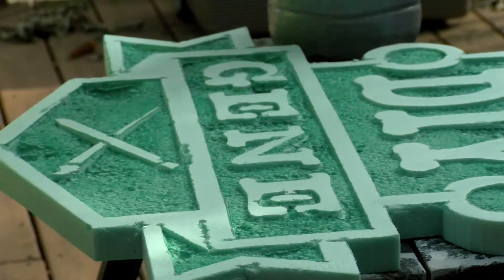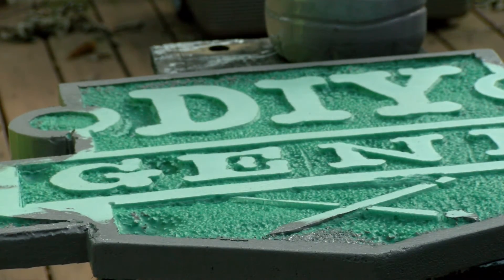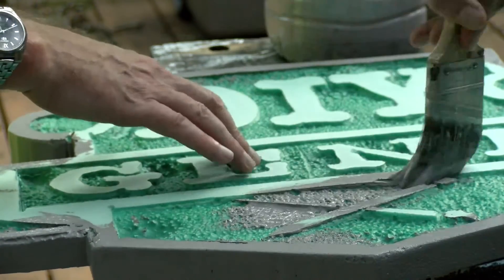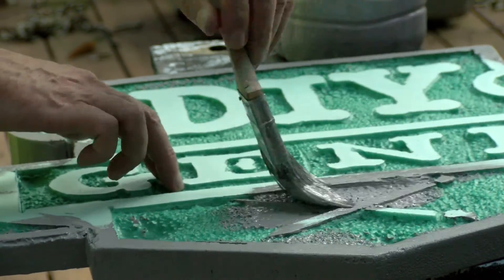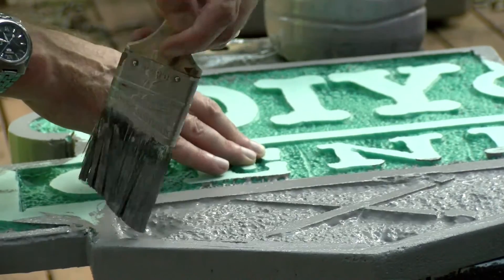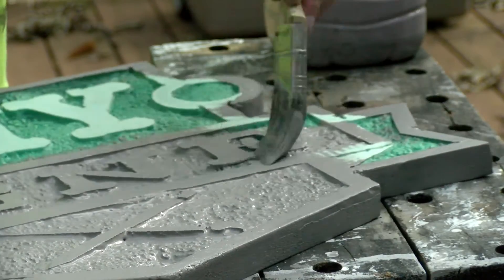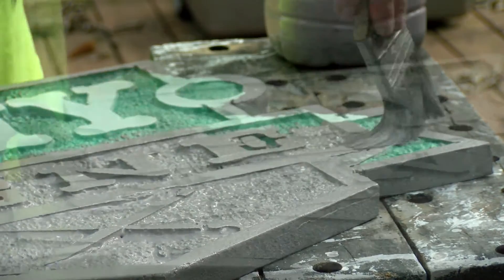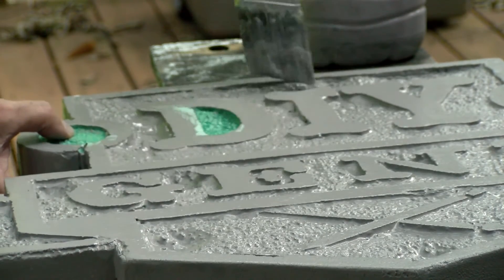Look at the depth that we have in this — it looks really great. Now using a latex paint as a primer, I'm going to put a gray coat on the entire surface. Just take your time and make sure you get all the edges; everything will work great.